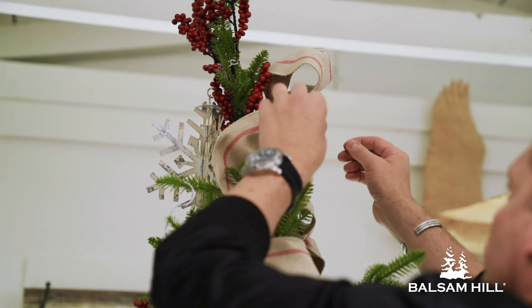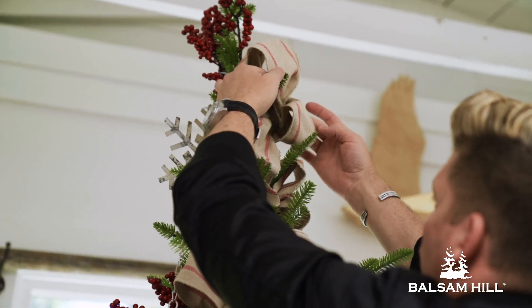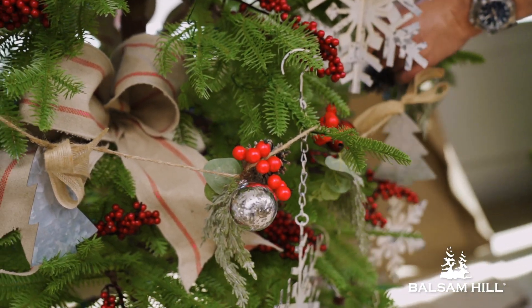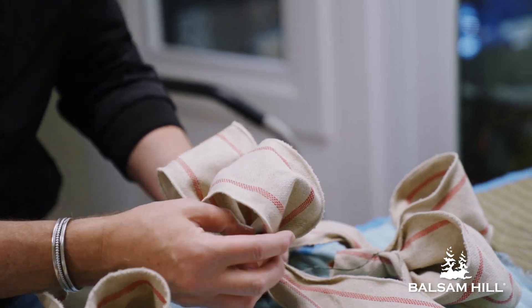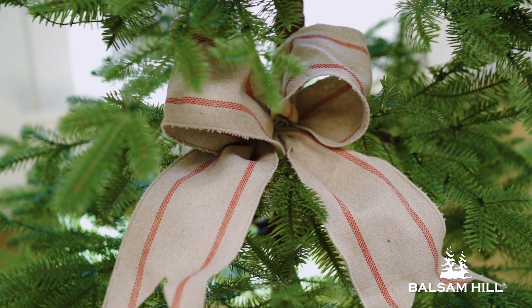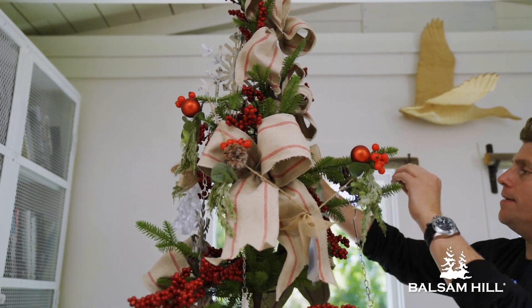When you mix all that together you add that beautiful rustic ribbon with a little bit of that taupe and that beautiful red finish in there, and that really adds that farmhouse chic look. By cutting the ribbon into the fishtail look it gives it that really traditional feeling, and when you add those little tufts here and there it finishes off the tree.